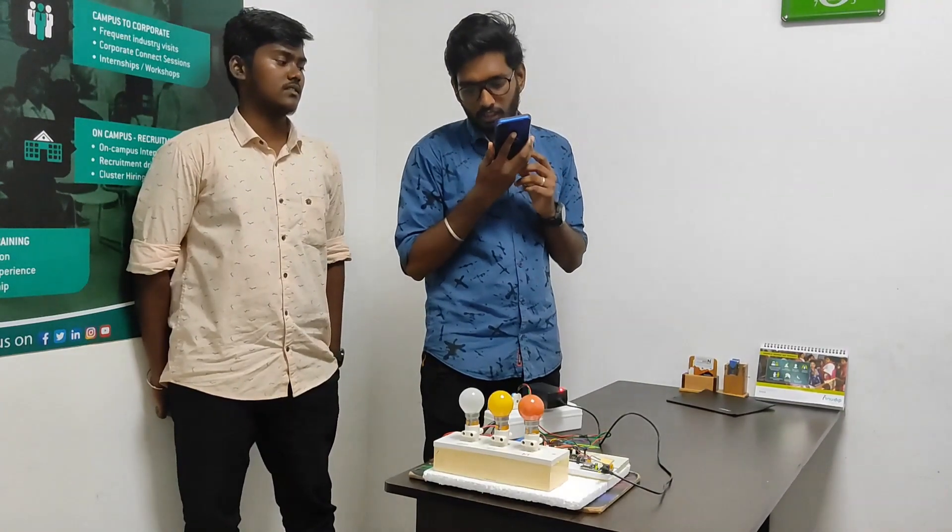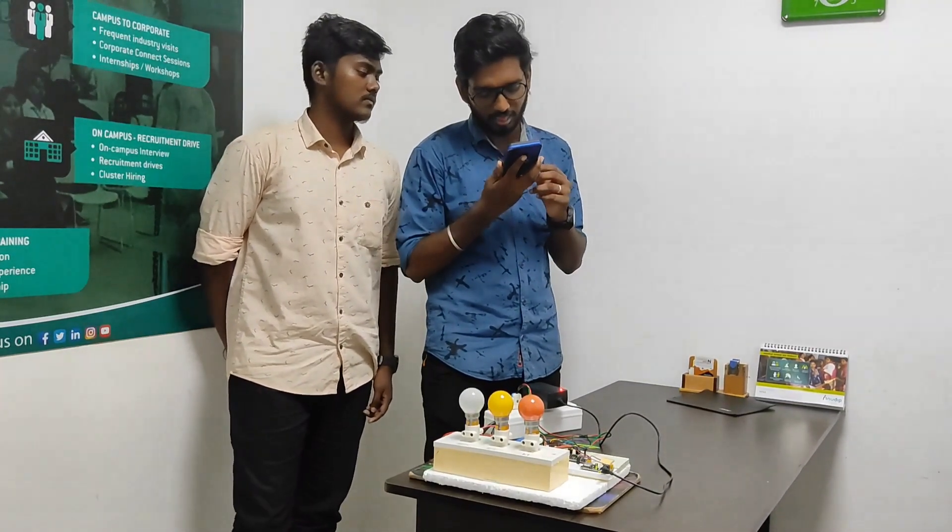Ok Google, turn on the bathroom light. Ok Google, turn on the bathroom light.